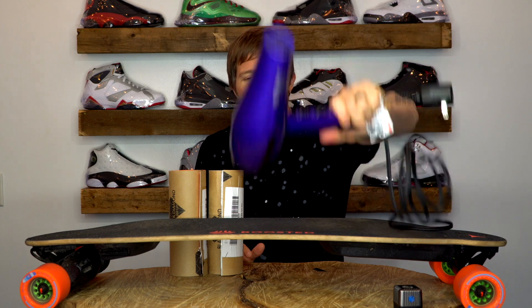Now that we have everything — I think we're missing one item that I can't find in the middle of the snowstorm: sandpaper. So hopefully at some point in this video shoot, sandpaper will just magically appear.